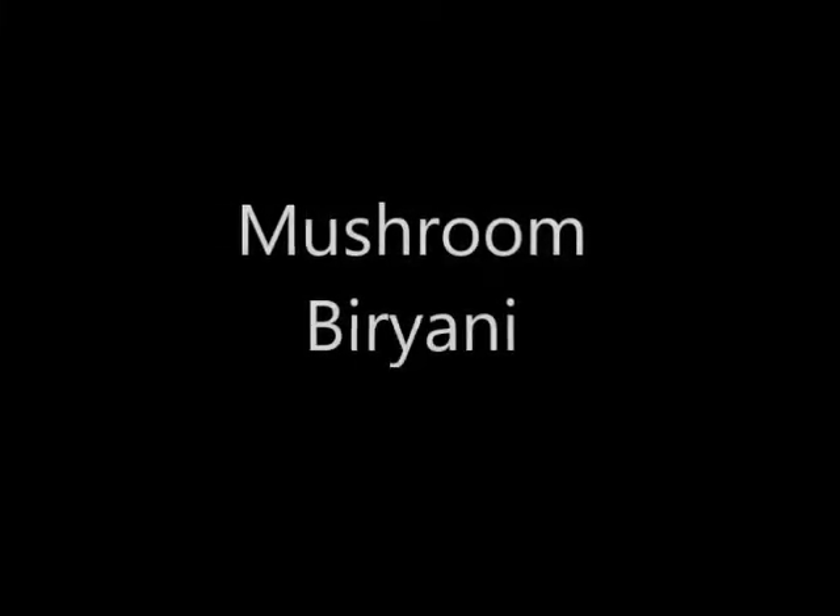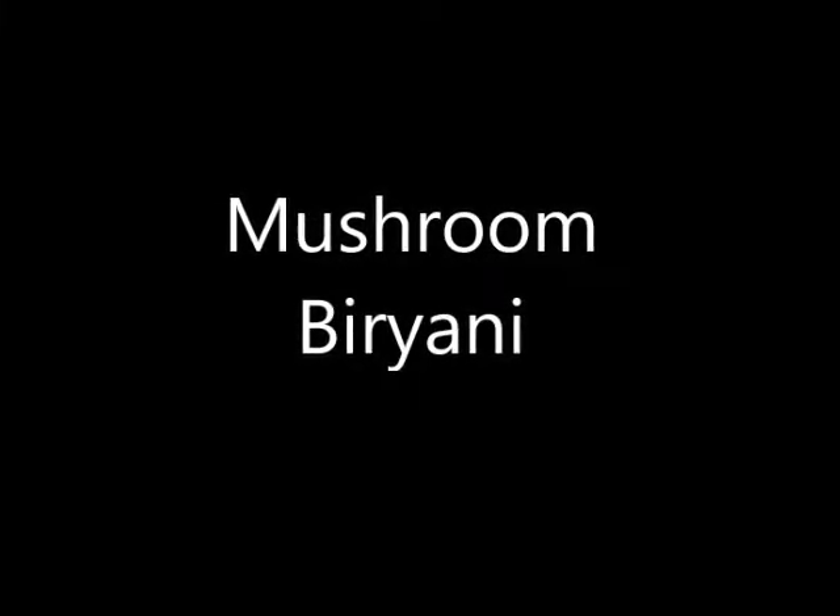Today I am preparing Mushroom Biryani. These are the required ingredients.